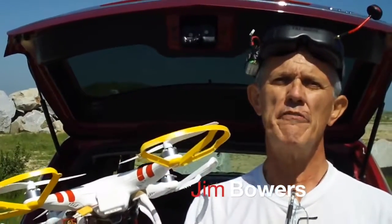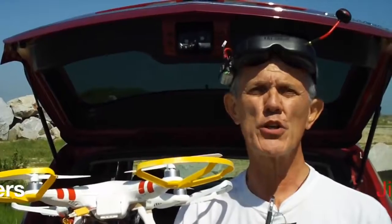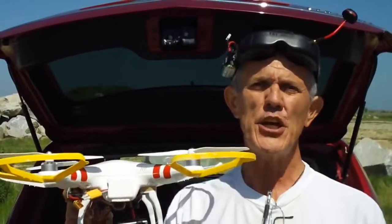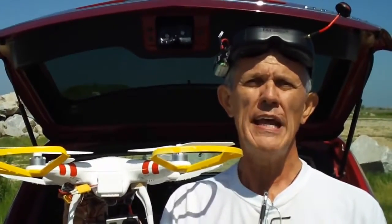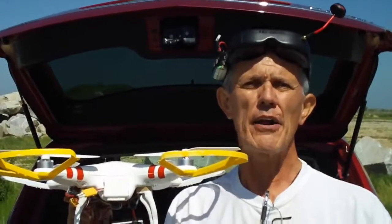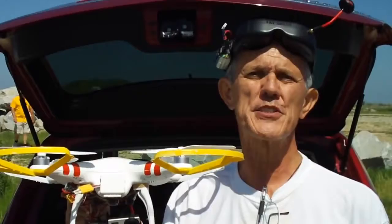Hey gang, welcome to another Bowers 95713 video on YouTube. I go by Demon Seed, so if you're looking for my other videos just search Demon Seed on YouTube. Today we're going over the DJI Phantom and a first-time user, so if you've never flown your Phantom before and you're trying to figure out exactly how to take off and how to hover, how to maneuver yourself around, pay attention for a few minutes.